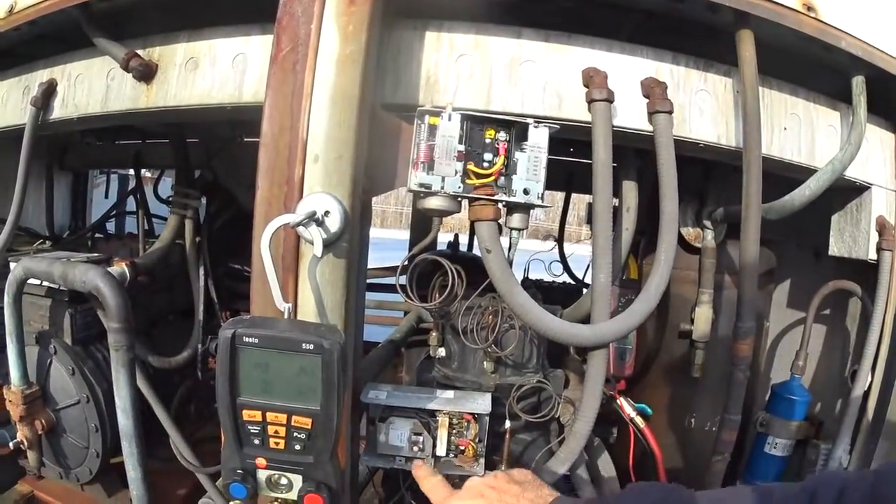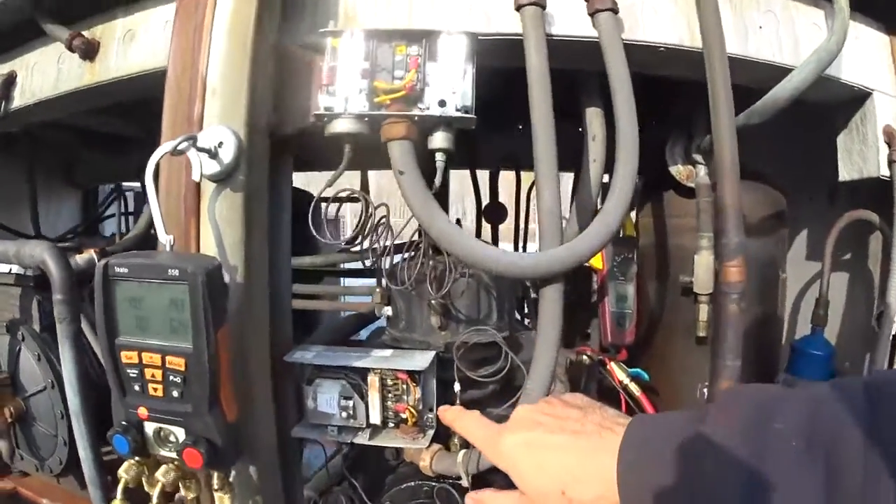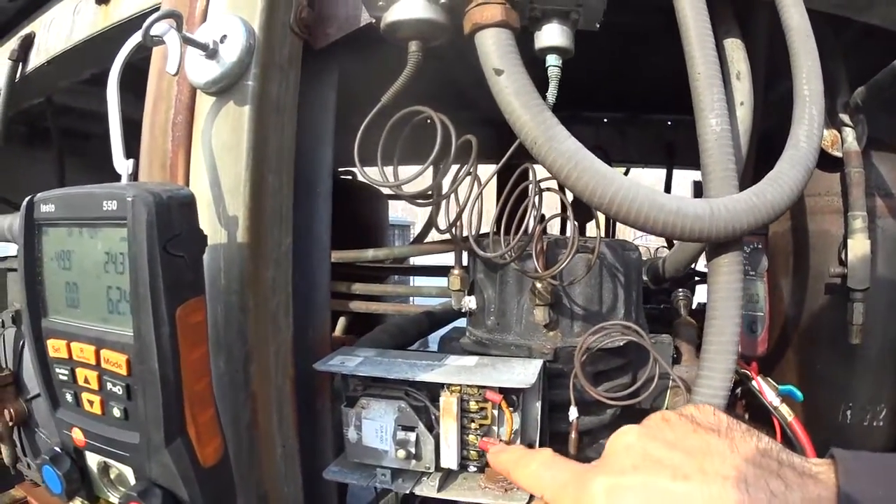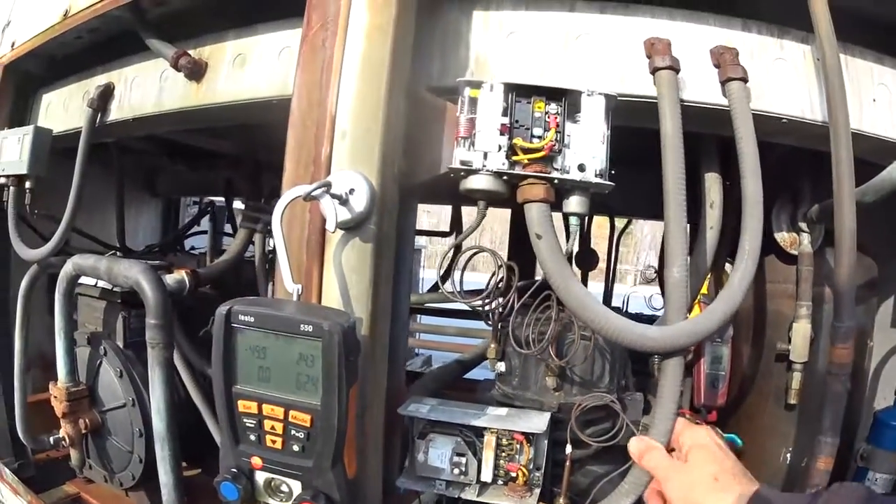Here's your oil safety switch, your oil protection, and he moved M down to L, and he bypassed the oil safety control.